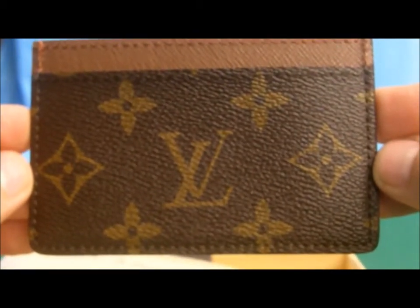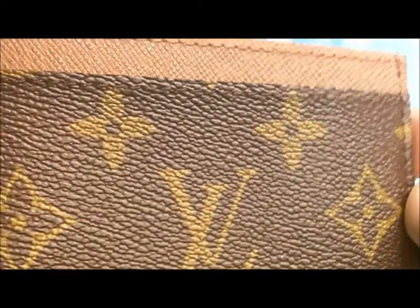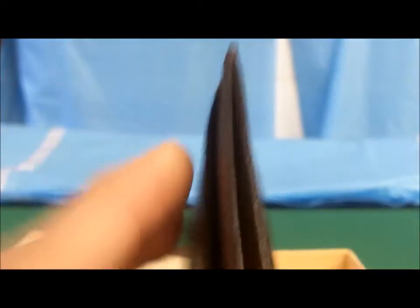I'll hold it so you guys can see. You guys can see the leather — it's nice and textured. The stitching is really well done. You've got two slots on the edges here and here, and one big one in the middle. So this one's a little different than the graffiti. Right here it says Louis Vuitton Paris, Made in France. And here again you've got the code that stands for where and when it's made.